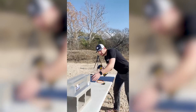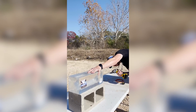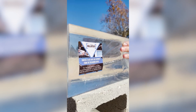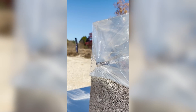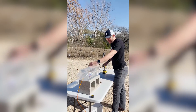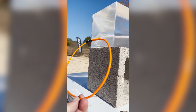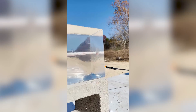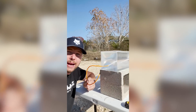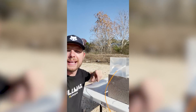Here I got the clear ballistics FBI block. Det cord propagates at 28,000 feet per second — that's 10 times faster than a .50 cal bullet. Today I'm going to run some through the ballistics gel and see what happens.